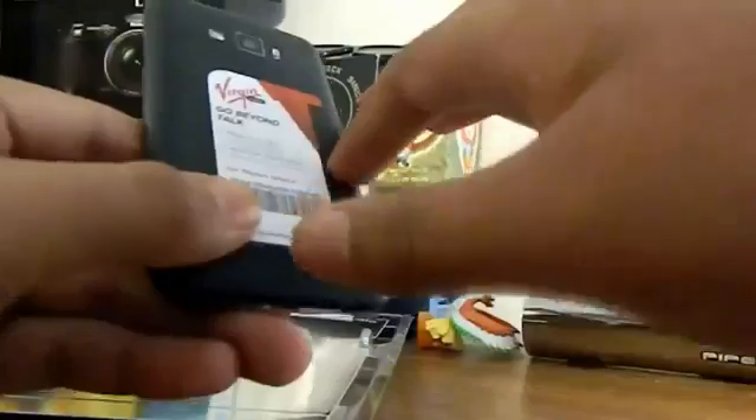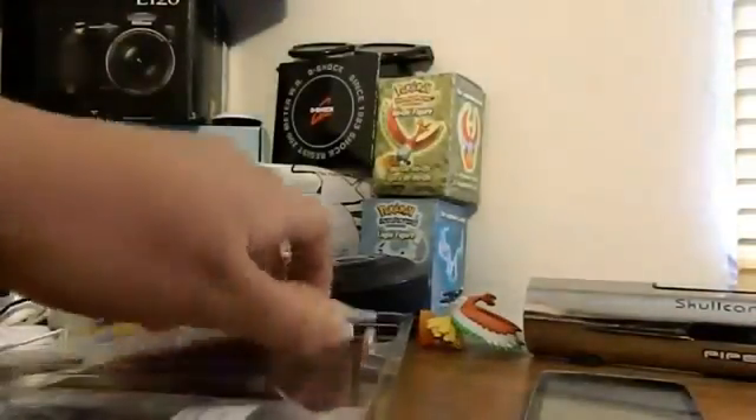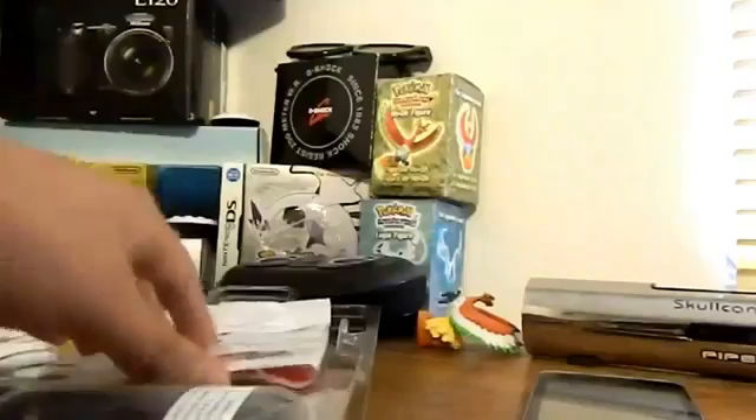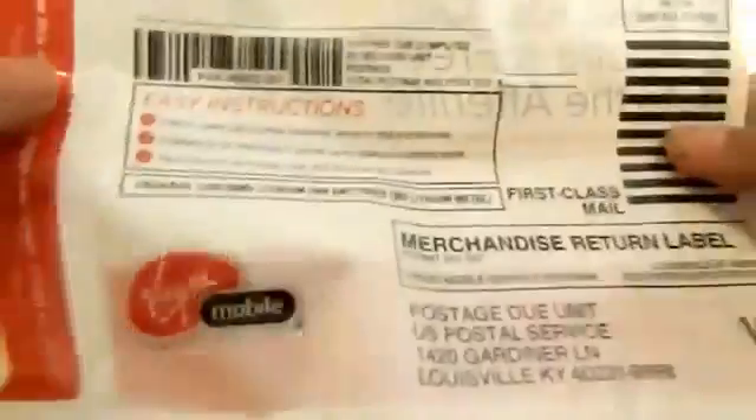This is actually the successor to the LG Optimus V, so it's actually pretty shocking. Over here it says 'open' — not really that much information. Over here it says 'LG Optimus Elite Basics Guide.' And over here we have some terms of service in Spanish edition. And here is a recycling bag if you want to recycle your old phone, which I think is actually pretty sweet. This is a pretty good sign that they're finally going eco-friendly.